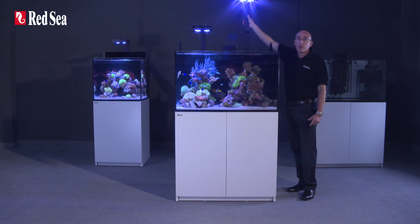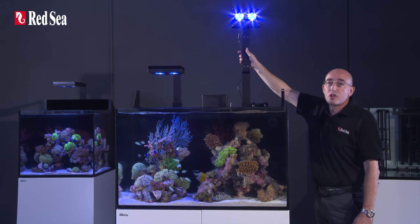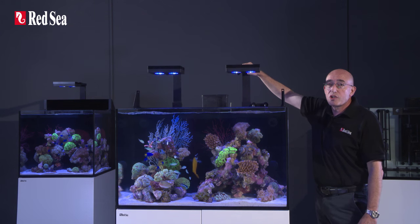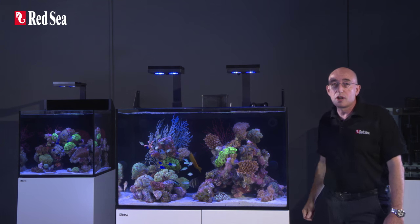The E170 uses a single 90W Hydra 26HD LED, while the E260 has two units that are seamlessly paired together by the Wi-Fi controller.